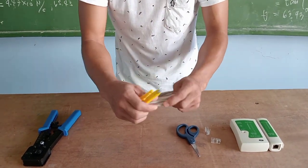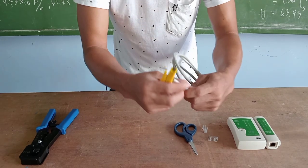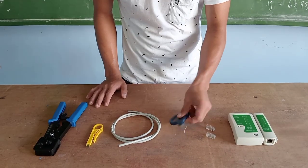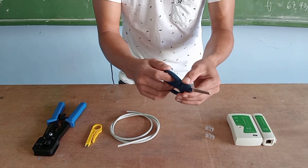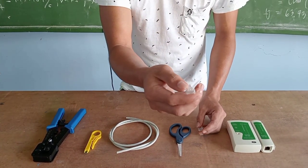Second is the wire stripper. The wire stripper is used to cut and remove the outer cover of the cable so that it will show the different wire combinations inside. The third one is the scissors, which are used to cut the wires so that they will be aligned.